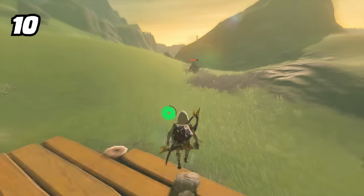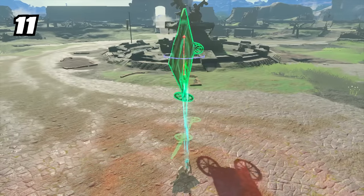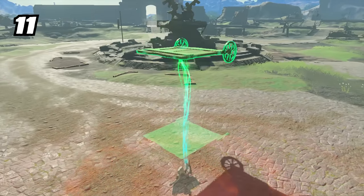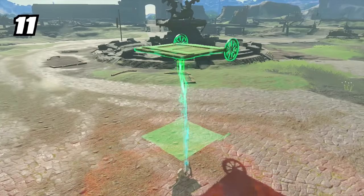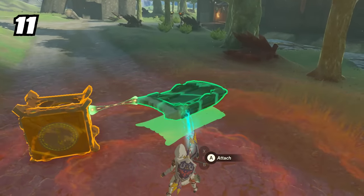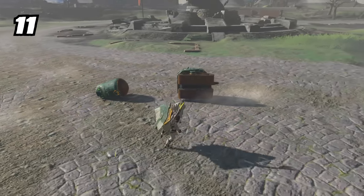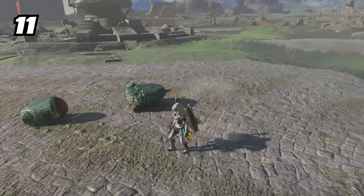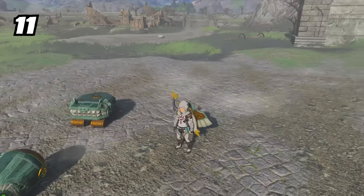Another secret tip while building or grabbing certain materials is simply using the ZL button to flatten whatever you're holding. The really cool thing about this flatten ability is that it's buffed with specific items such as sleds, construct heads, and homing cars, as it will auto-turn them upright at larger angles compared to other pieces — because for the most part, these pieces want to be upright anyway.